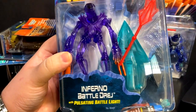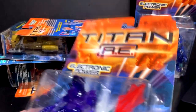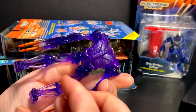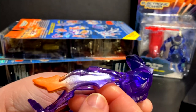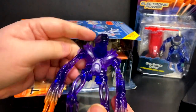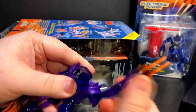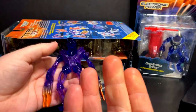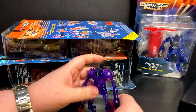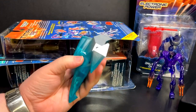We got the Inferno Battle Dredge with pulsating battle lights. I do like how the figures show how their features work — that's nice and handy. I gotta say, I don't like the feeling of the Dredge. I don't know if the plastic is degrading — it has a very oily residue. I'm going to have to wash these guys because this does not feel good to handle. The Dredge had a really interesting design in the movie, being just beings of pure energy. They captured that look pretty well. I think the plastic is degrading, so that's great.